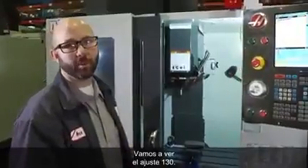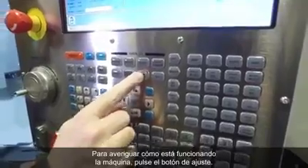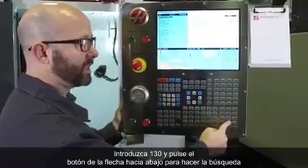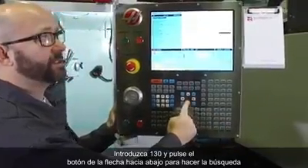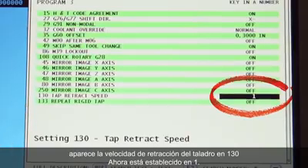Let's take a look at Setting 130 to find out what the machine is running at. We'll press the Setting button, type in 130, and press the down arrow button to search, which shows us our Setting 130 tap retract speed. Now it is set to 1.